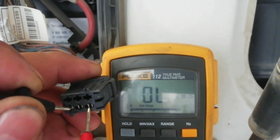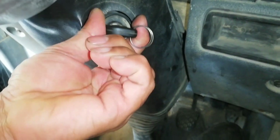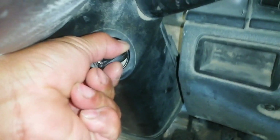Transfer the test probe to the right side on the violet wire — showing the same resistance. Set the tester to voltage DC. Start the engine and wait until the air tank is full.